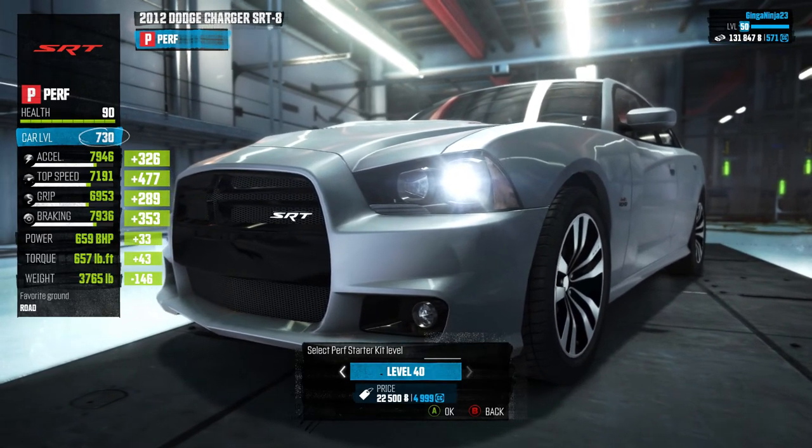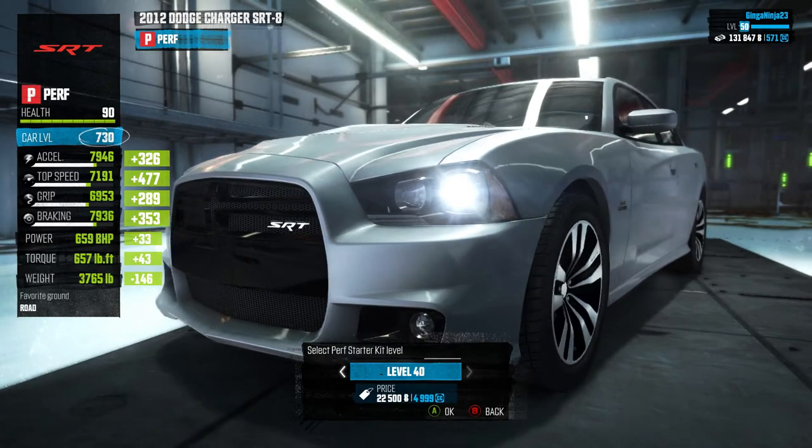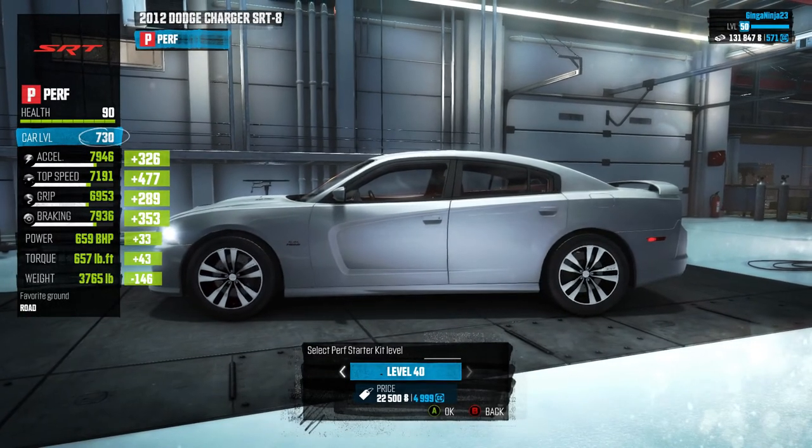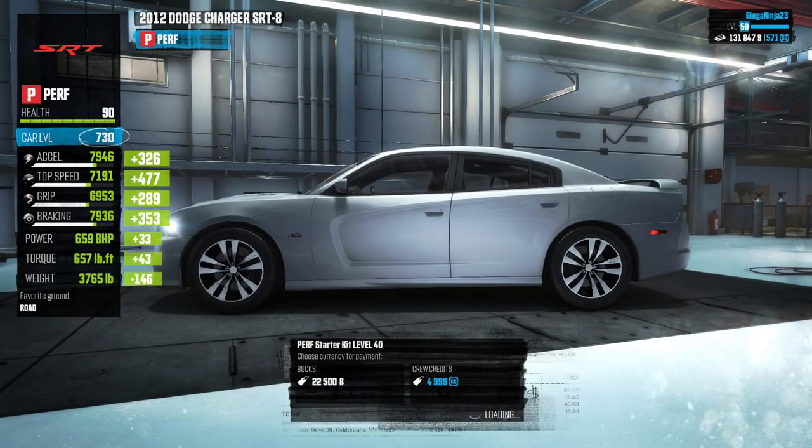We are going to get the level 30 perf kit — 659 brake horsepower. Jesus Christ, in a Dodge Charger, that's going to be insane. Weight: 3,700 pounds, it's kind of heavy but it's not too bad. But let's go in and do it.